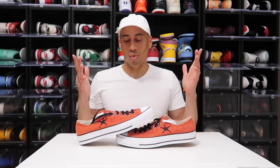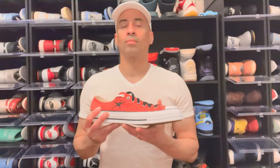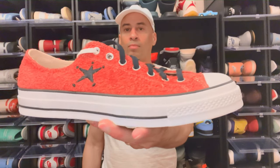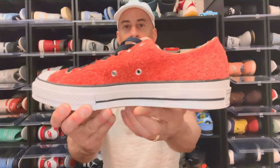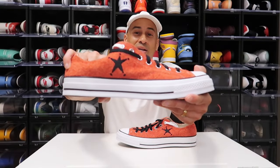Let's kick this shoe review off. Right here, if you guys can see, this upper is a poppy red. And let me tell you, this is not nubuck — this is absolutely 100% soft suede material, and I'm digging it. To include, you do have that stitched-in star on the side right there, perfectly stitched, absolutely on point.